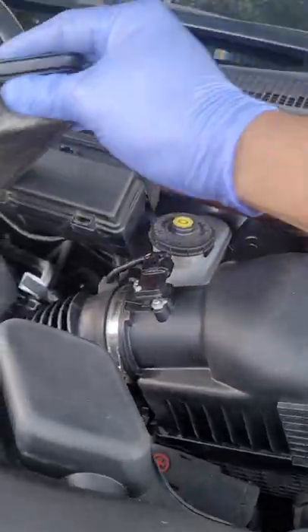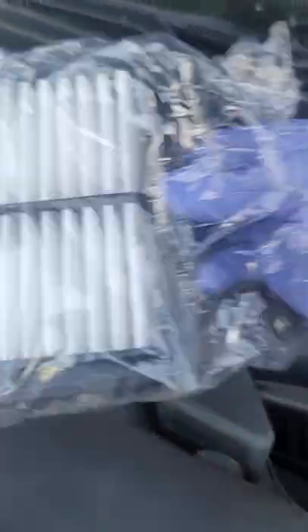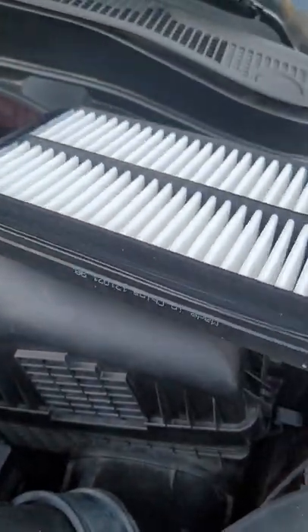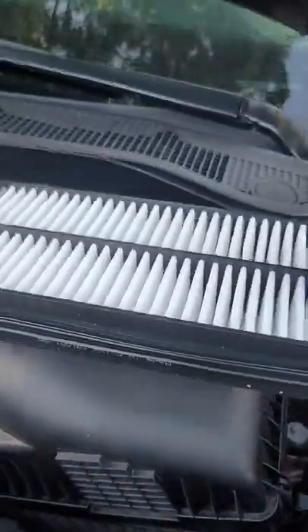Just pull it up straight, and voila — look at that, so dirty! It really needs to be changed. To put the new one in, it only goes one way — you cannot put it the other way, only this way.